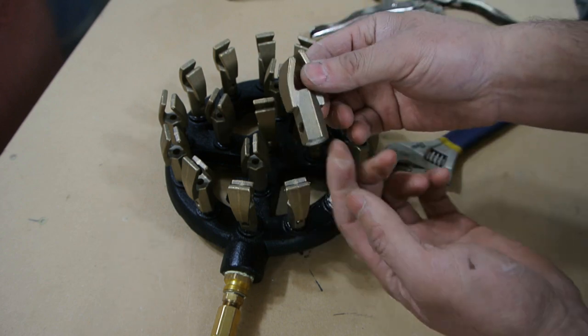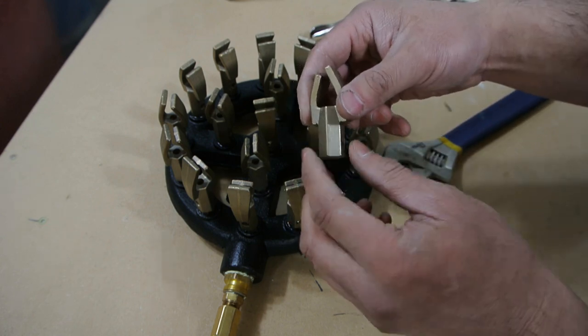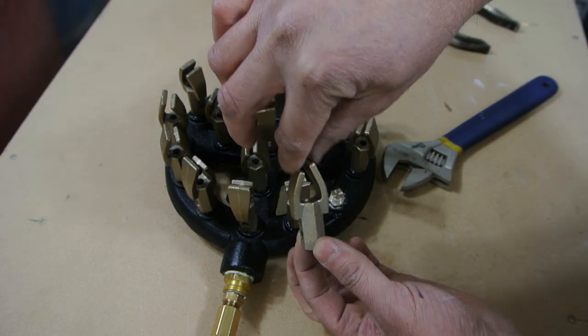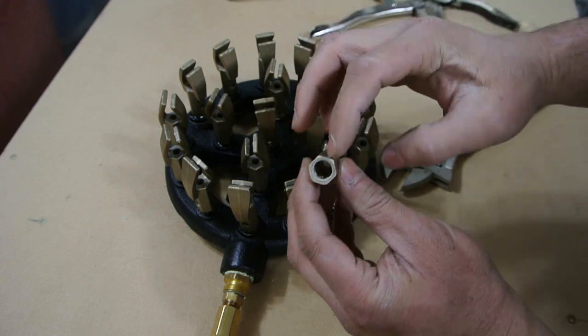What happens is propane shoots through and then it draws air in through these intakes here through the venturi effect. It shoots out through the end, and then this redirects the flame. So it lights right about here and then you have your flame. It's pretty simple. These tips are cast bronze.